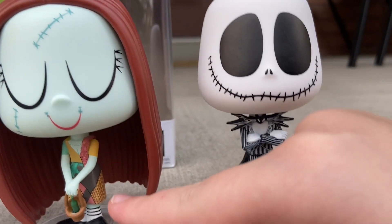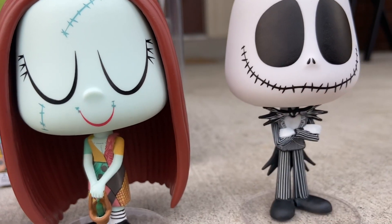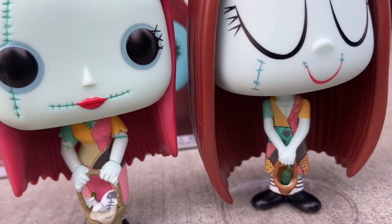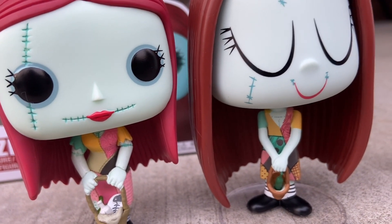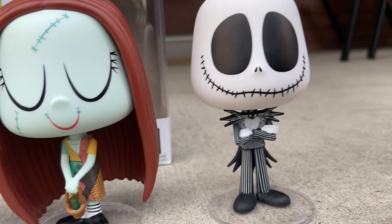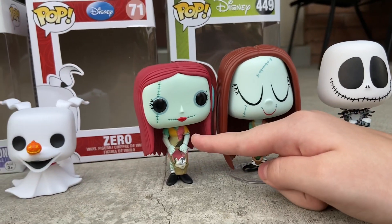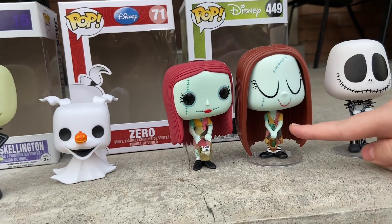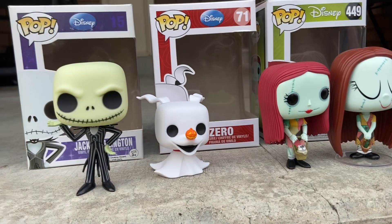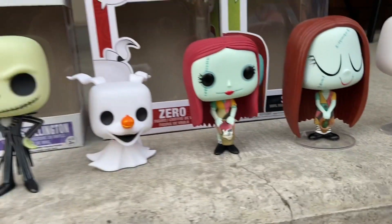The dresses are also different. My Sally's dress is pink, while the other one has pink plus other splotches and a patch of tan. Another detail: one Sally has stitches showing on her arms, but the other has zero stitches. Excellent catch, Sammy.